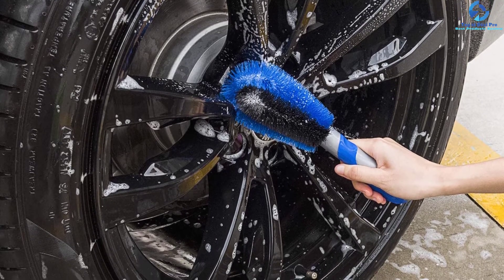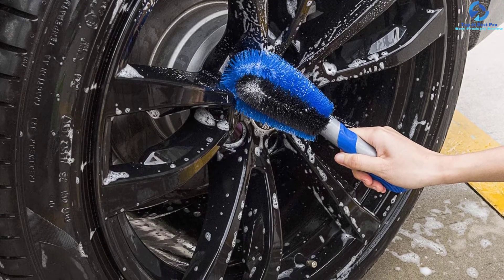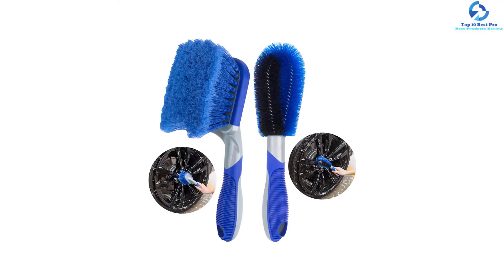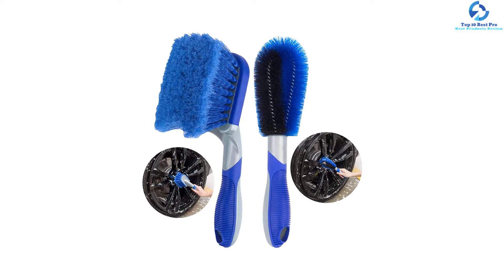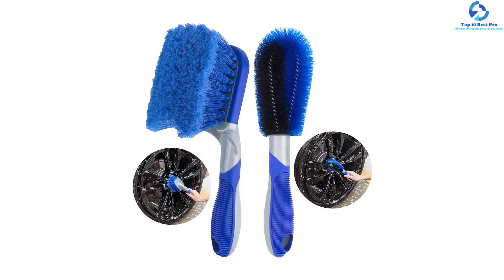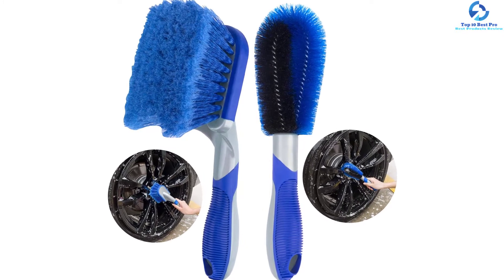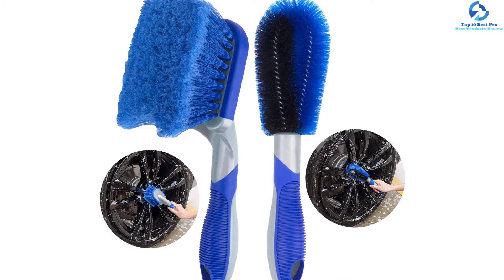You will love the user-friendly design of this product, illustrated by the non-slip handle. It gives you a strong, firm, and comfortable grip when cleaning. Additionally, this handle is very effective at protecting your knuckles while cleaning. Moreover, this wheel brush features a wide range of applications, giving you great value for your money.